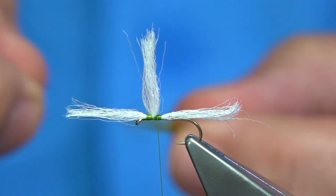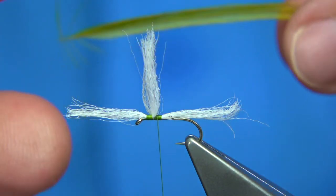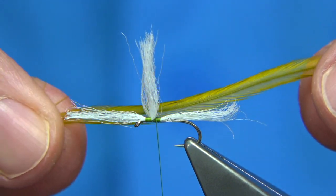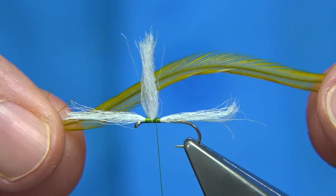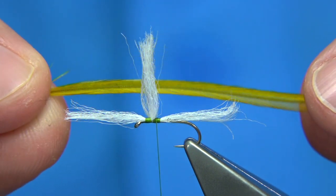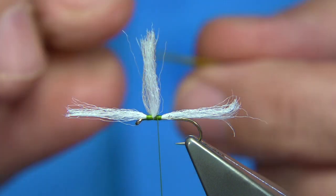I'm going to tie in a hackle at this point. This is, believe it or not, a Hebert Miner saddle — croc saddle. It was originally a dark dun and I dyed it yellow. When you dye it yellow, you get this olive colour, which is really good.